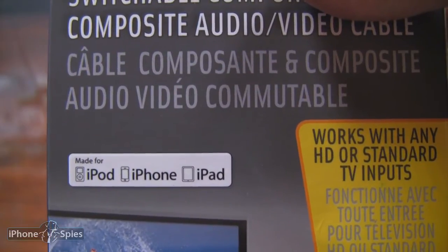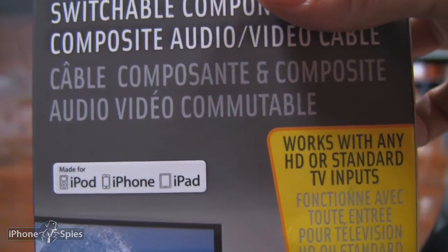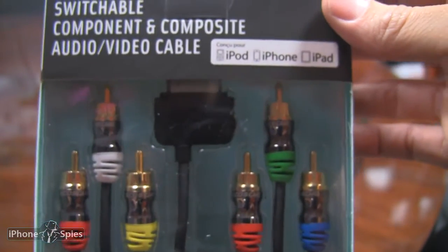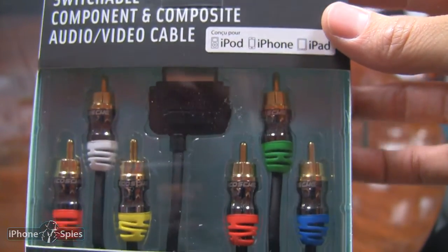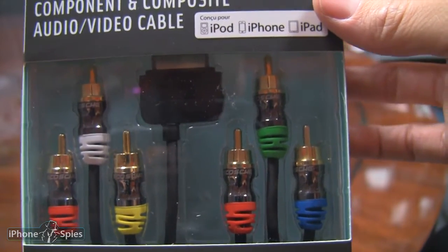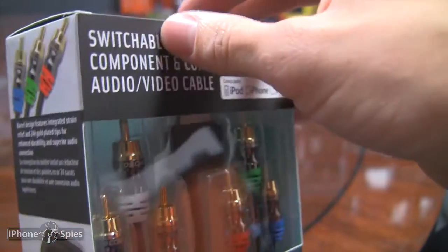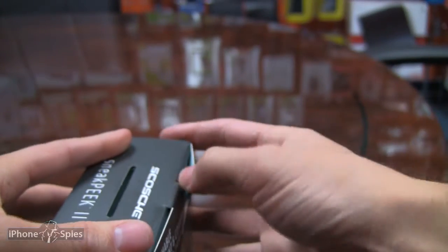It is for pretty much all the recent Apple mobile devices. This cable will help you stream your video to either your television or even to your computer, which I'll probably use this for capturing. Let's unbox this.